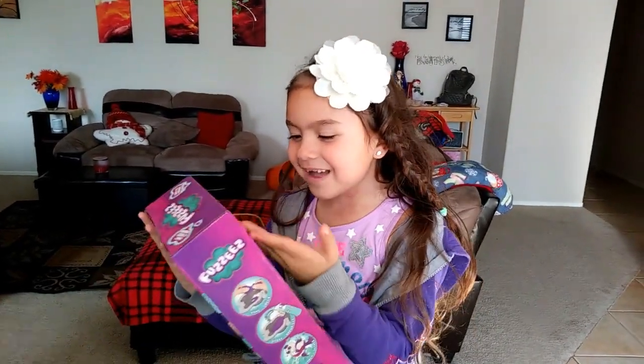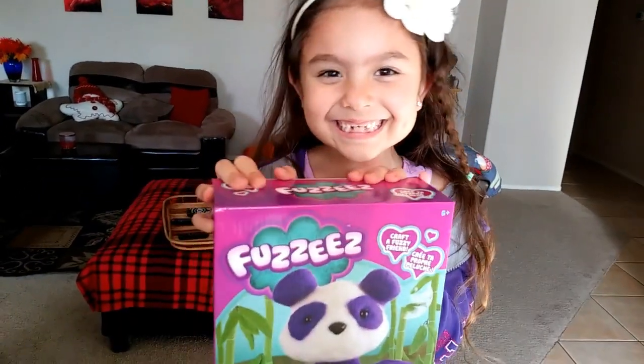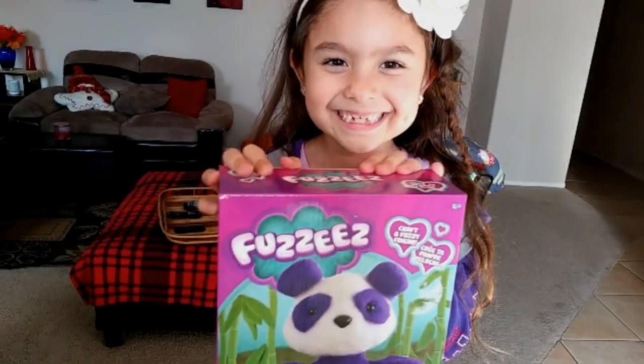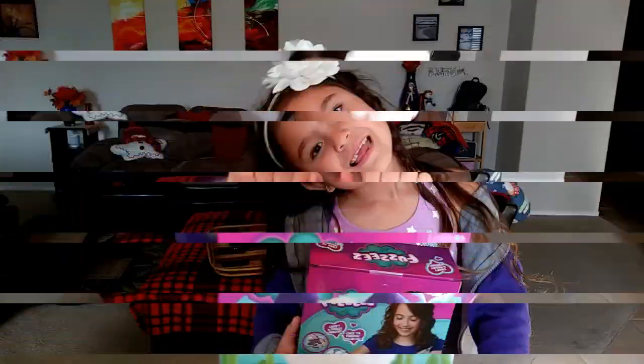We saw the Fuzzies. We saw the Fuzzies on Cookie Swirl C. Oh yes, we did and now we have one.